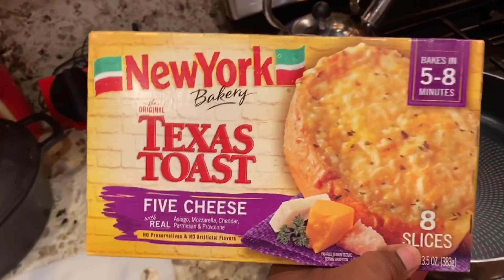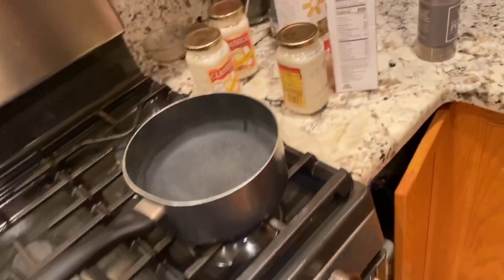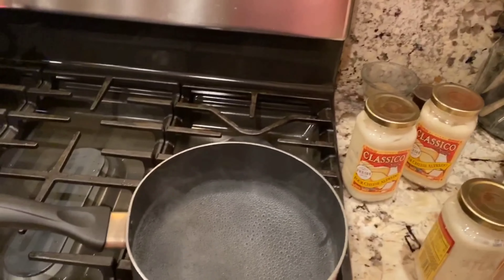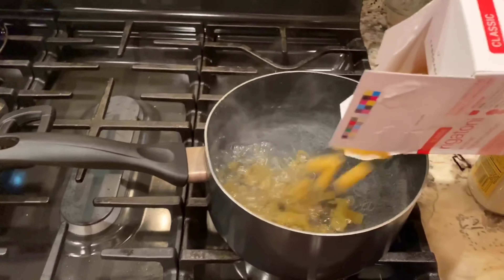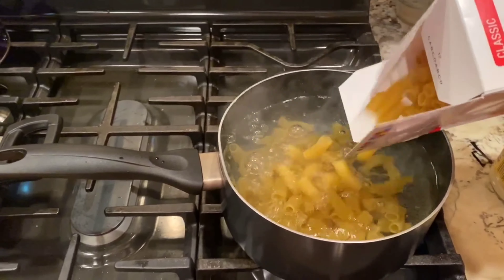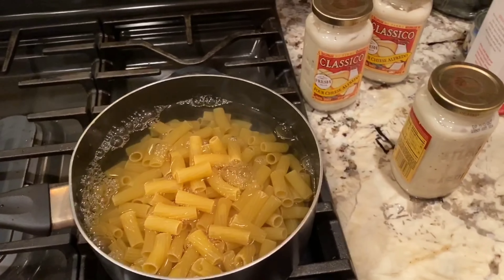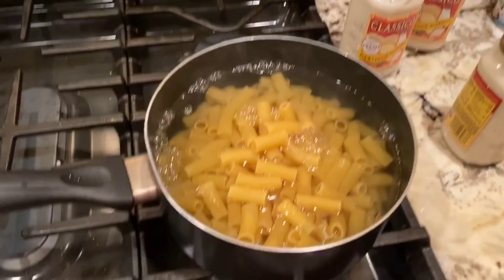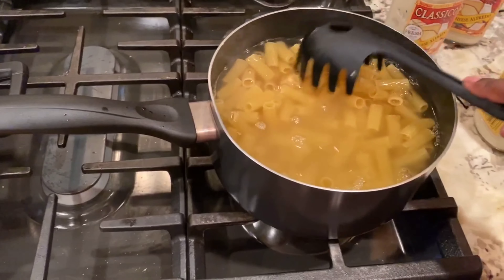For the people in the house that can eat carbs, I'm going to pop this in the oven for them. Let's get started by pouring our noodles into the pot. We're just making one box — two boxes would be too much. I'm going to let the noodles cook down.